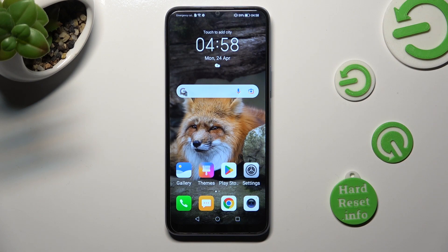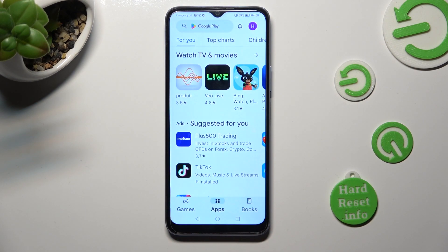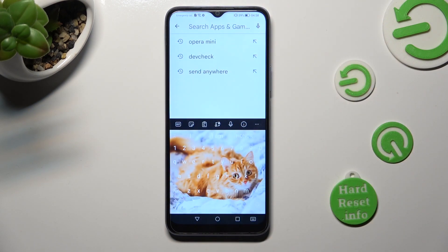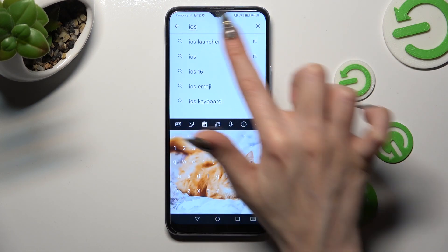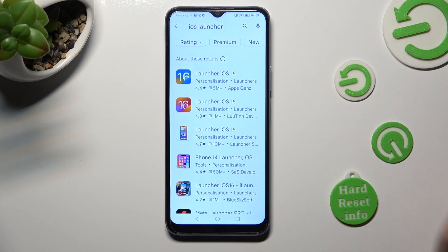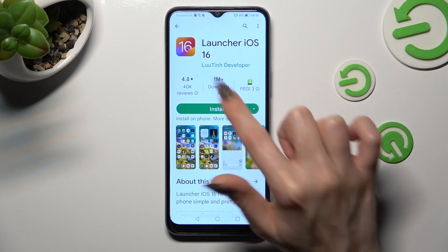You need to begin by accessing the Play Store and clicking on the search bar. Following that, type in iOS Launcher. Then get this free app from this developer.